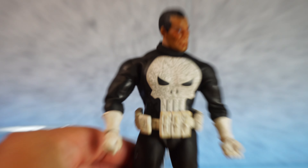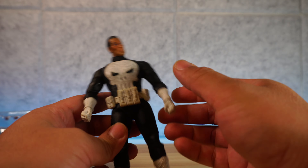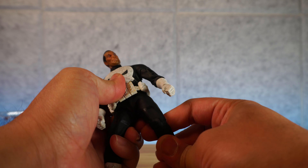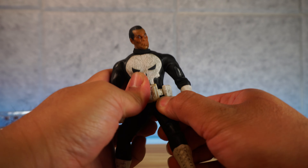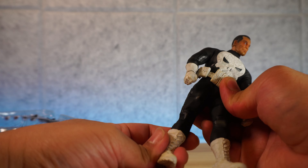Regardless of the costume and face sculpt looking so-so, it's not a bad Punisher figure for the $30 I paid with shipping — it took about two months to get here. It's not awful. Let's do a quick articulation check. Is this guy going to break apart? That's not good — this is a really tight joint, in fact that could possibly break. The real one does not do that.